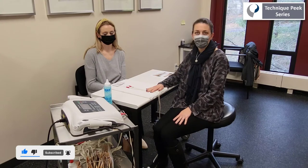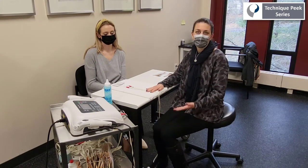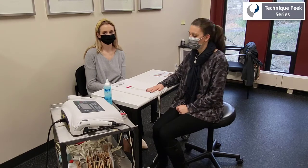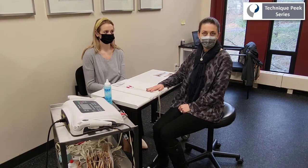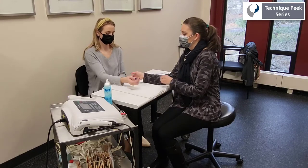We can use basic anatomical landmarks to guide us to the general vicinity of a target muscle or tendon, but with some smaller muscles, especially those that are less superficial, it can be difficult to place our electrodes in the correct location to facilitate the desired motion.